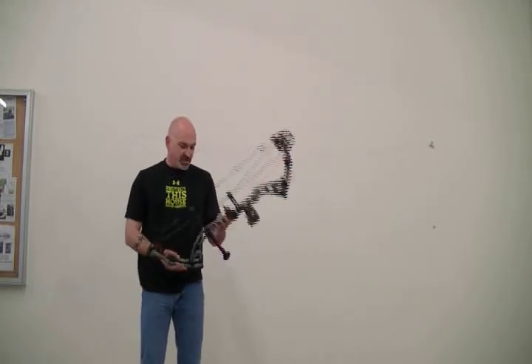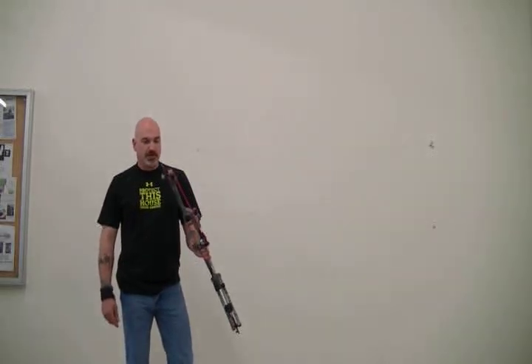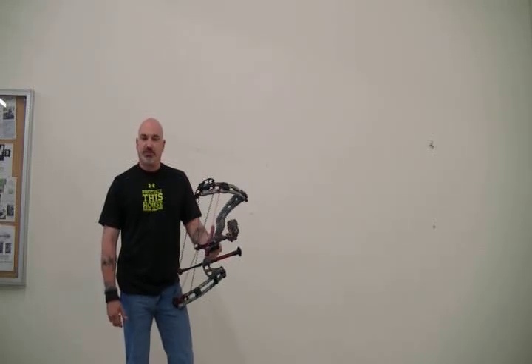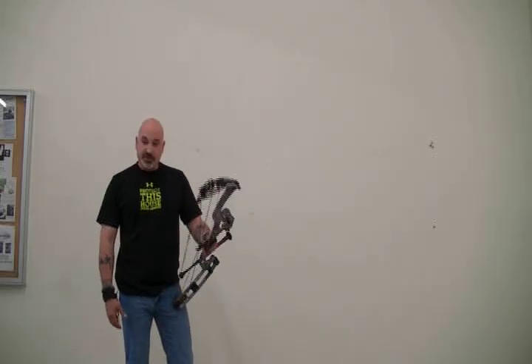This bow is set at 70 pounds, and the draw right now feels about 65. I checked the draw length dead on at 29 inches. It's right at 70 pounds. Unbelievable bow — very nice, very accurate.